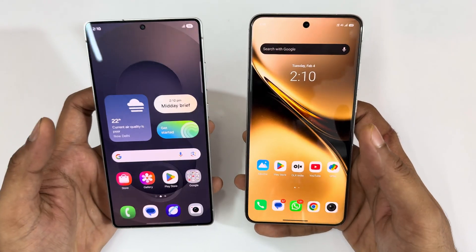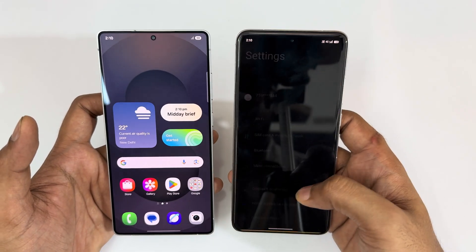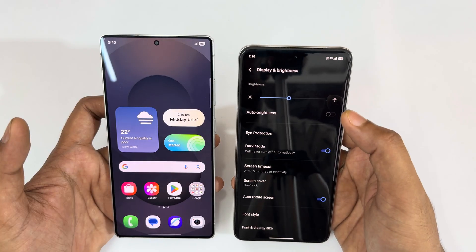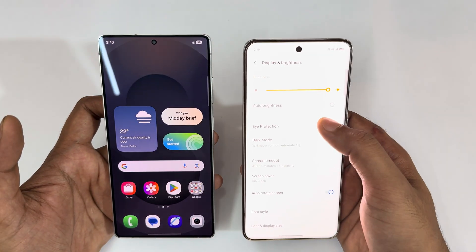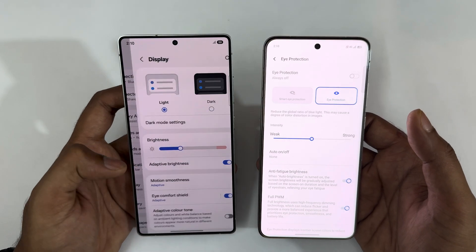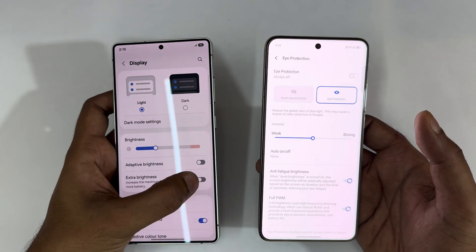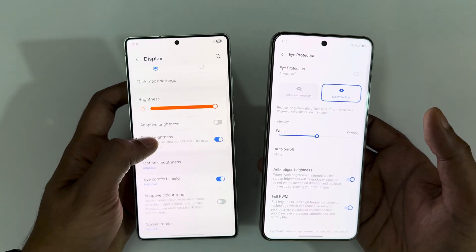Let's get started from the display settings. On the Vivo X200 Pro, auto brightness is turned off and switching to maximum brightness, turning off dark mode and protection mode. Meanwhile on the Galaxy S25 Ultra, going to display settings, you can see light mode as well as dark mode, adaptive brightness is turned off, enabling extra brightness and switching to maximum.